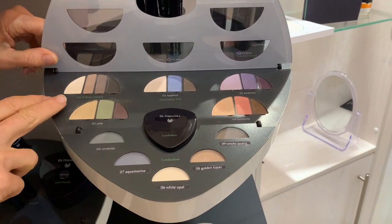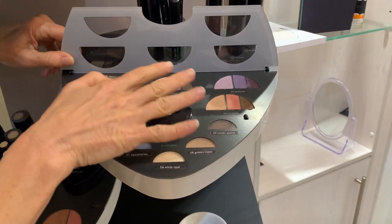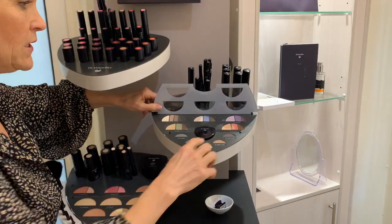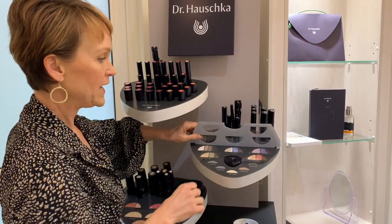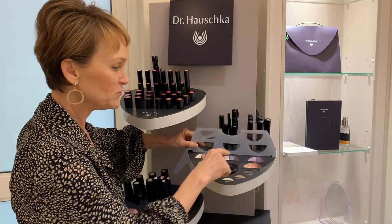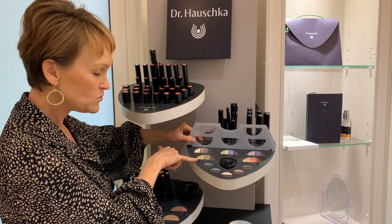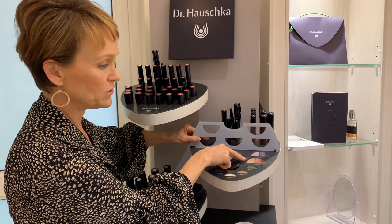We also have an eyebrow and eye palette with all matte colors — no shimmer. I love this for eyebrows, and I'd suggest it for women prone to wrinkles as you don't want shimmer on the eyes. The general rule for blue eyes is to wear colors with an orange undertone — like the sunstone. For green eyes, the general rule is a red undertone — so ametrine with the purples would look beautiful on green-eyed people.